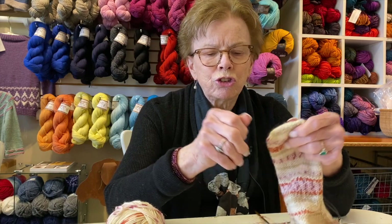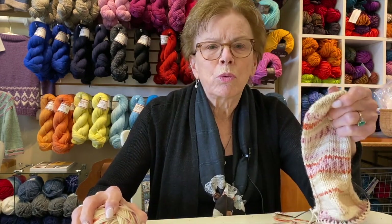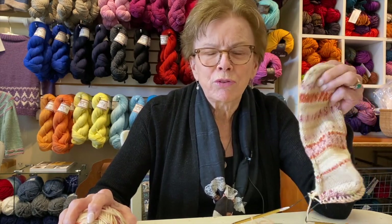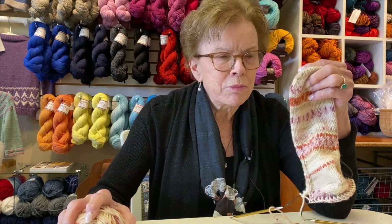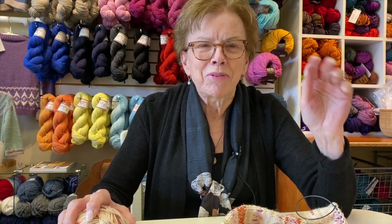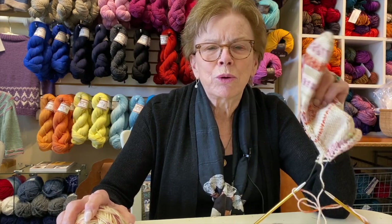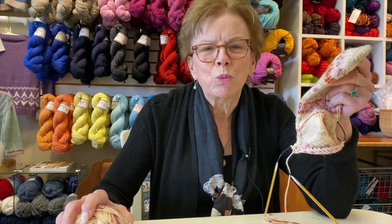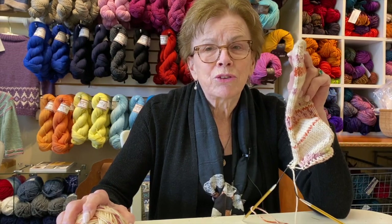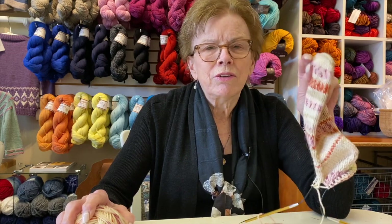These socks on a worsted weight are wonderful to wear. I just couldn't get over it when I made this and put it on my foot — I thought, why was I making those skinny, skimpy socks? Now, they're great and they have a place, but these are a heavier sock that you certainly can't wear with your loafers. But they're a great sock for around the house or in your boots when you're going out for a walk in the winter. These are fantastic.